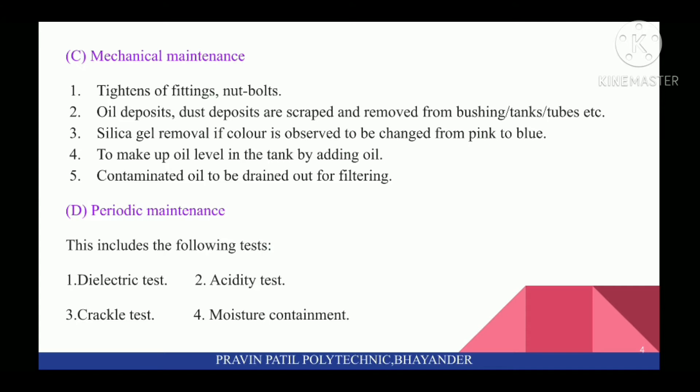Silica Gel is removed if color is observed to be changed from pink to blue. Fourth, make up oil levels in the tanks by adding oil. Fifth, contaminated oil is to be drained out for filtering. These steps are followed in Mechanical Maintenance.